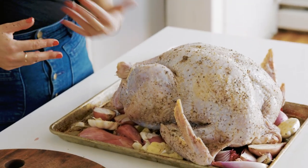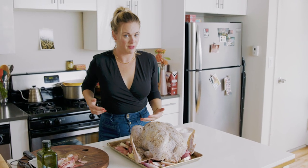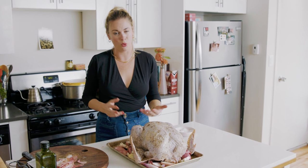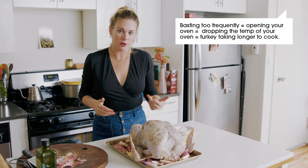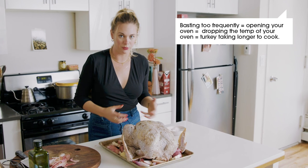In about an hour and a half, we'll start to baste it. Most of the basting occurs in the last hour of roasting. Constant basting actually just reduces the oven temperature and makes your turkey roast longer without benefiting the bird. But that last hour — especially the last 45 minutes — is really when the skin starts to get golden brown.